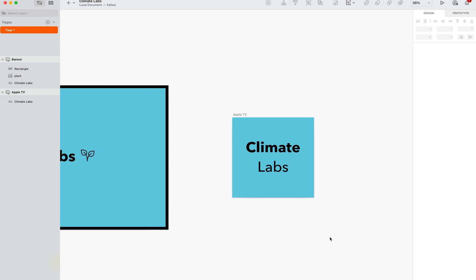Hey everyone, today I'm going to show you how to export an artboard in Sketch. So what you want to first do is highlight the artboard that you want to export.